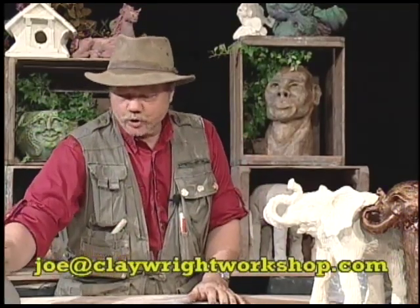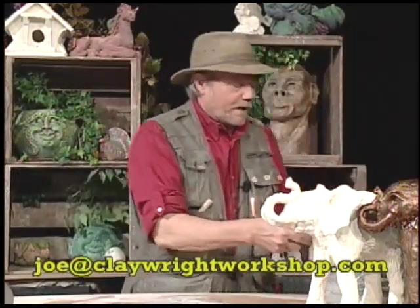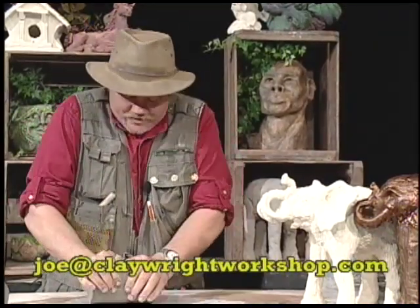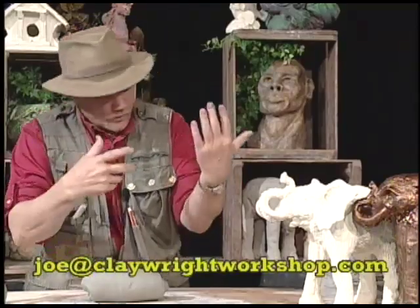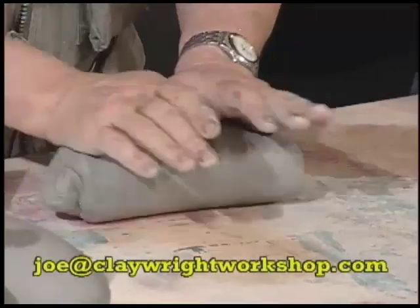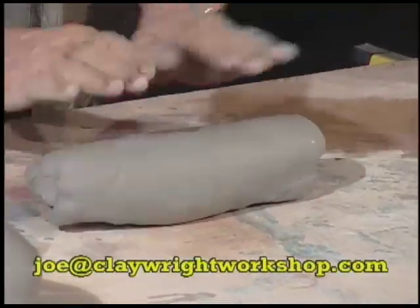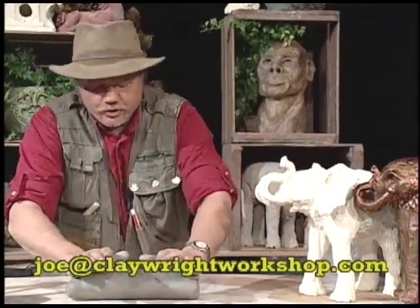I'm going to put that aside so it can begin to dry, and I'm going to make the legs. Of course, it has four legs. This is a very simple trick — any trick that I know is a simple trick. The American humorist Will Rogers used to stand on stage and while doing his humor, being a cowboy, do little rope tricks. He said, 'I'm going to do a little rope trick,' then stopped and said, 'I have to do a little rope trick because there is no big rope trick.' All of these things are very simple.